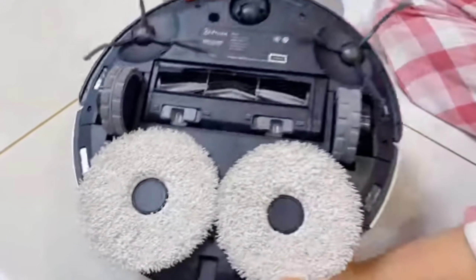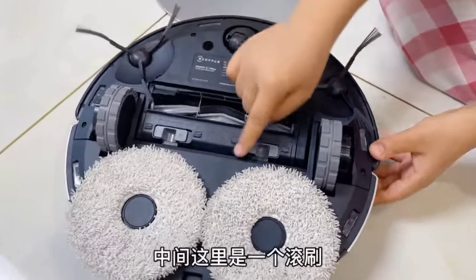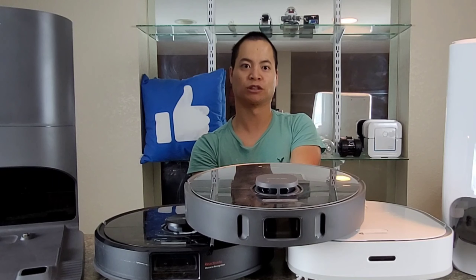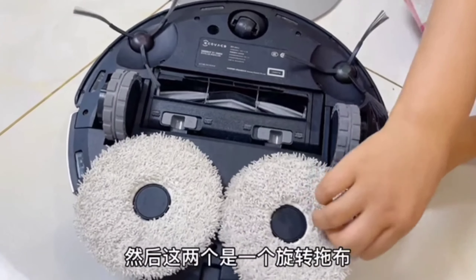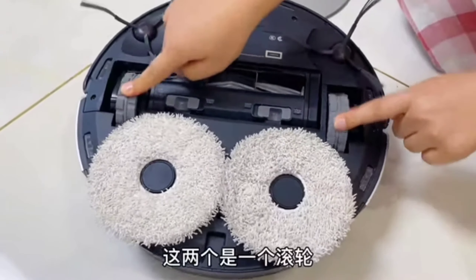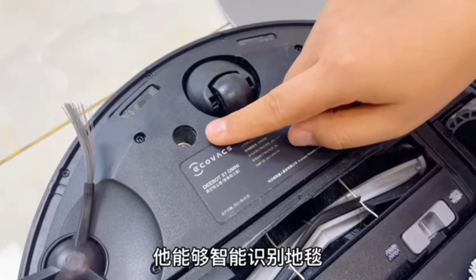Looking underneath the robot, it has a dual counter-rotating side brush, which is color-coded so you know which is left and right — they just snap in. Going further down, there's a combination-style extractor bar made of silicone and rubber, which does a good job picking up pet hair and dirt. Below that are the two counter-rotating mopping pads, which mop up what the extractor bar leaves behind. There's also a carpet avoidance sensor so when mopping, it doesn't mop your carpet, and removing the pads increases suction for carpet cleaning.